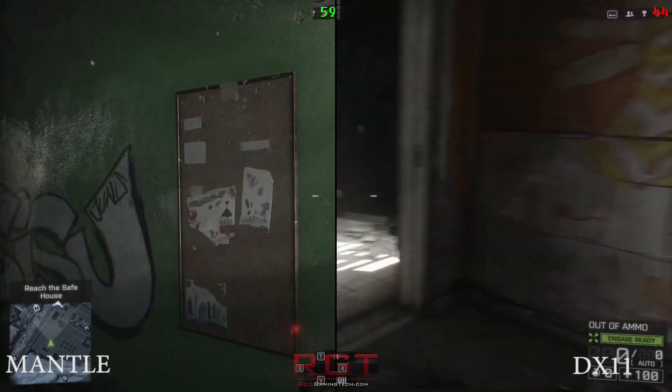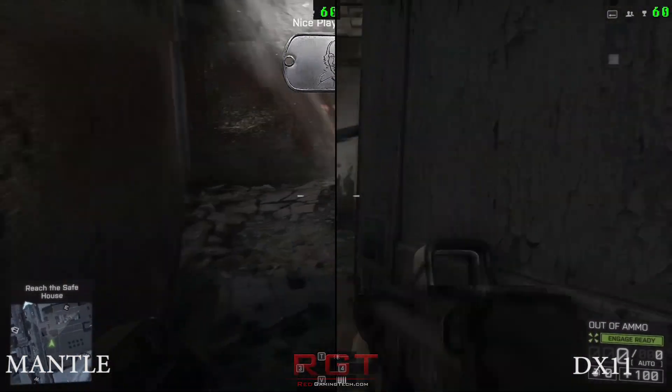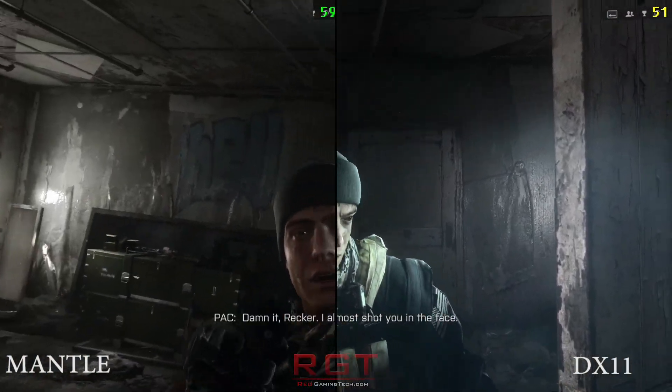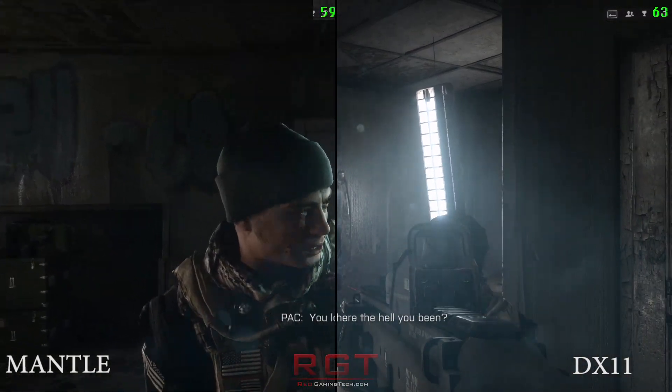So what about reality? Because obviously that's a really big thing. Reality is sometimes very different from theory. Well, in this case the good news is that Mantle does definitely offer a significant performance increase in some instances.